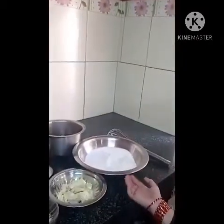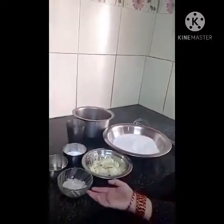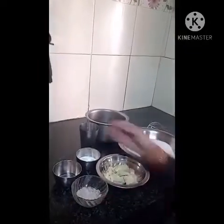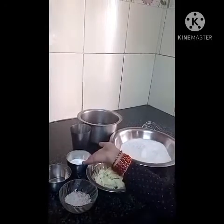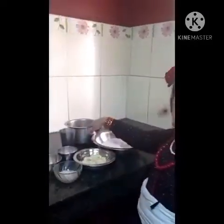To make khuwa yamari we need some ingredients like rice flour, khuwa, grated dry coconut, oil, and if you need some sugar then we will add some sugar, and hot water.